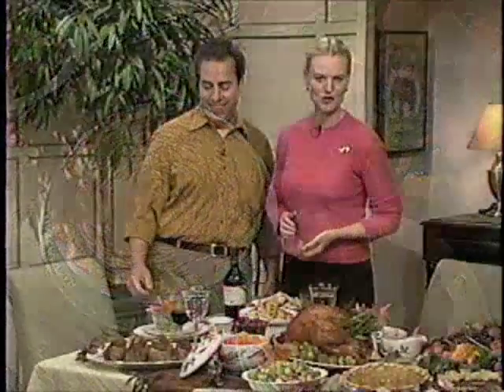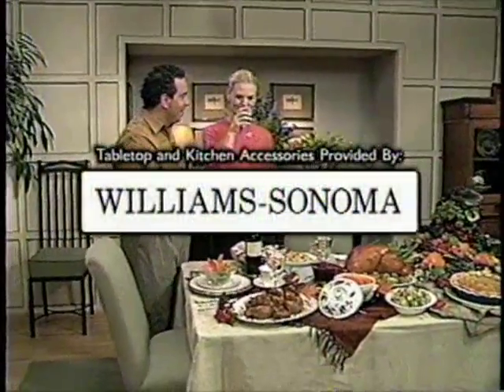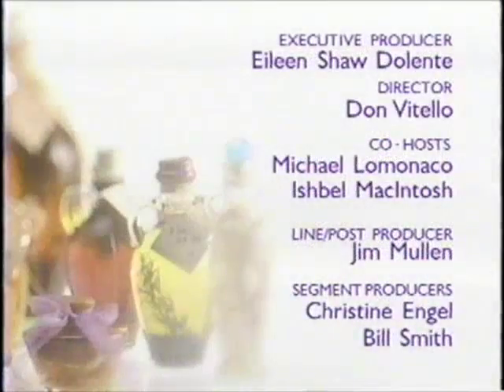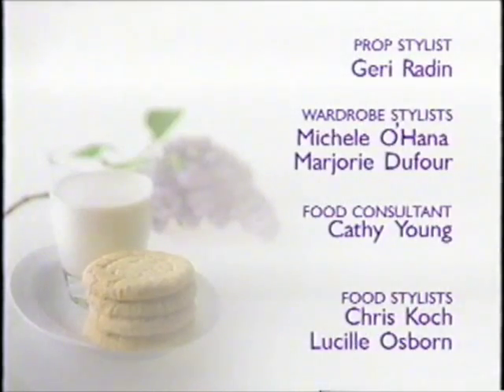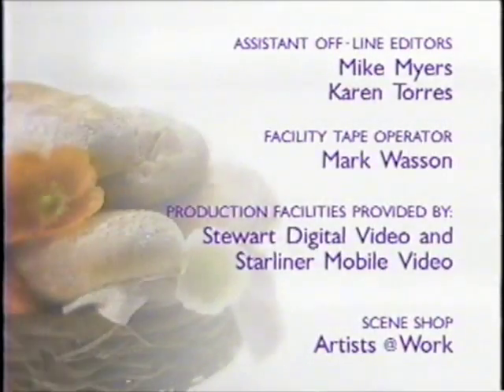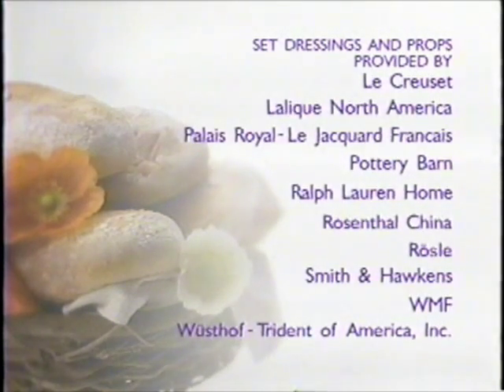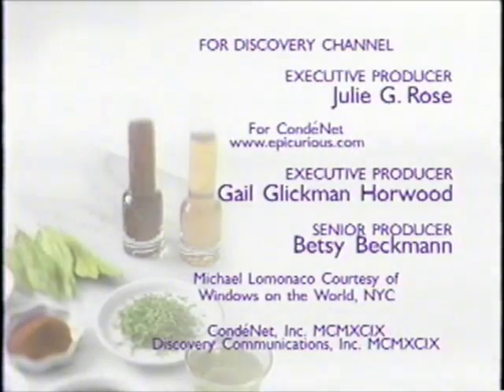So remember, all the recipes you saw here today and thousands more from Gourmet and Bon Appétit magazines are available on our website at Epicurious.com. I'm Ishka Macintosh, and I'm Michael Lamonaco. Please join us next time on Epicurious. Happy Thanksgiving.